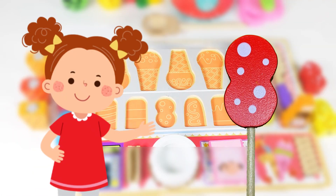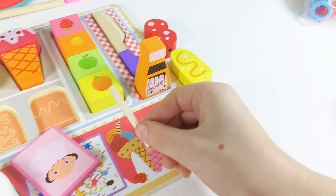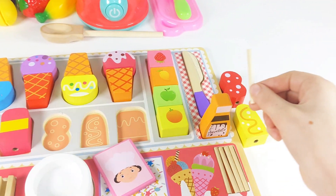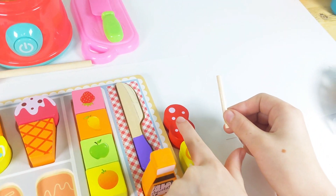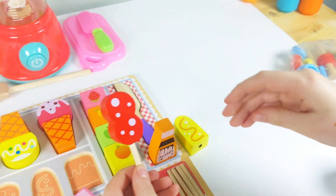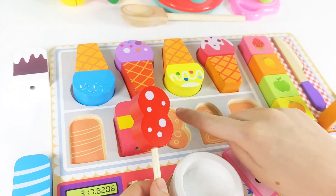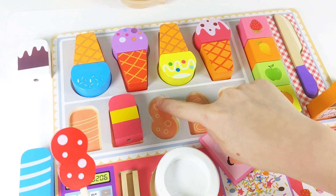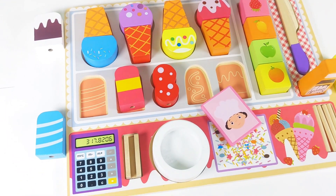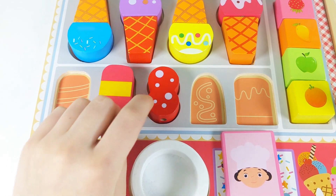Buyer number six chose a shaped popsicle. I've got my popsicle stick. Can you assist me in finding the popsicle the customer would like? Let's put it onto the popsicle stick. Can you help me find where it goes in the puzzle? Hmm, it's not over here on the left. How about over here on the right? We found it already. Here it is, shaped like the figure eight. And it's got one, two, three, four, five, six dots on it.